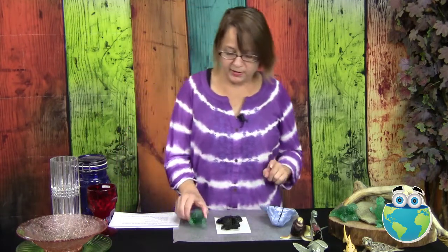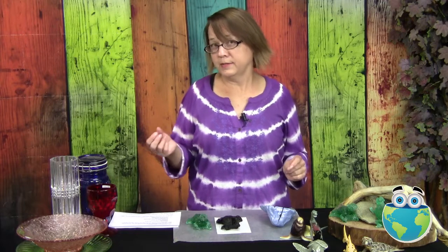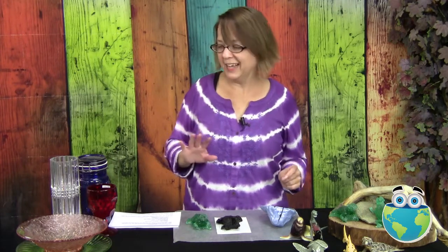Now this one that I have is actually uranium glass, which is super cool, but we are going to learn how to test and cast with all different kinds of recycled glass. We'll find out if grandma's vase can be used. Shh, don't tell anybody.